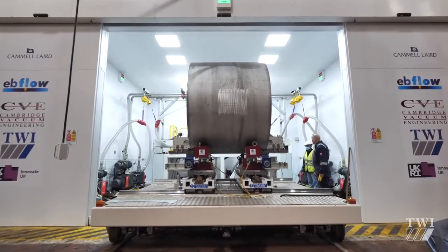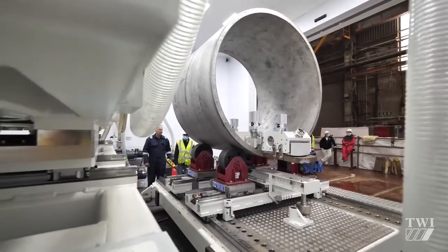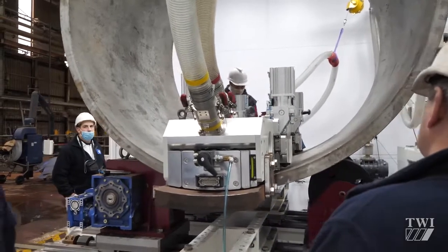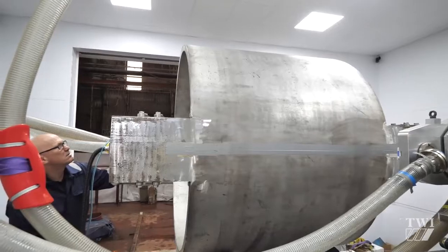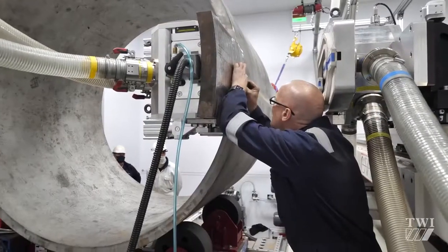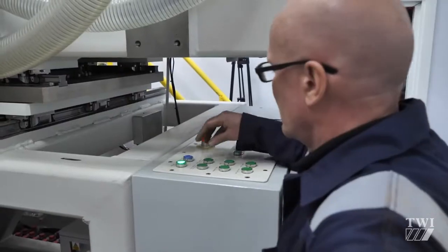By using existing equipment and the current manufacturing chain, the project will minimise labour and associated costs and also removes the need for construction of a bespoke EB welding facility. Overall, this means less capital outlay, less maintenance, and with a commercially available electron beam welding machine with no chamber, there is no restriction on the size of pieces to be joined. Testing the technology in an industrial fabrication facility makes it possible to assess the influence of the working environment in full-scale production.